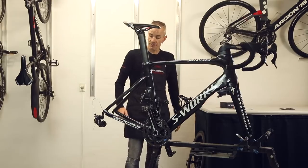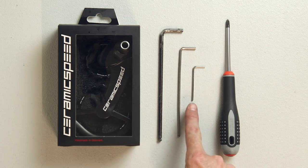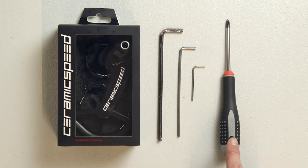To get the installation fully done, I would need the oversized pulley wheel system, allen key 5, allen key 3, allen key 2, and a Phillips screwdriver.